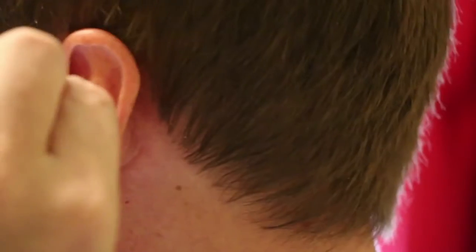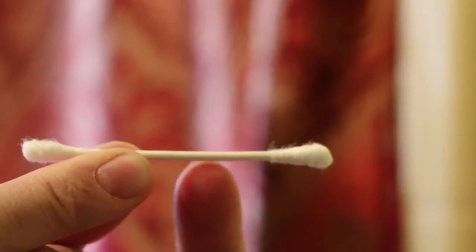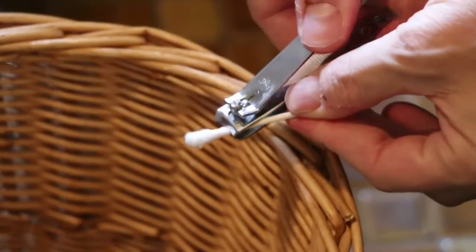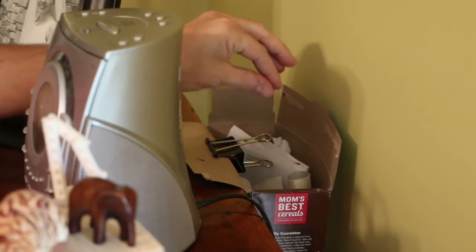There's a common bathroom item you've probably never considered as a recyclable: the Q-tip. I'm not talking about the entire Q-tip, just the center portion here, which is paperboard. To harvest the Q-tip, I snip the tips with nail clippers and then recycle the stick using my paperboard cereal box hack.